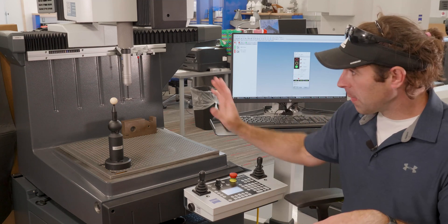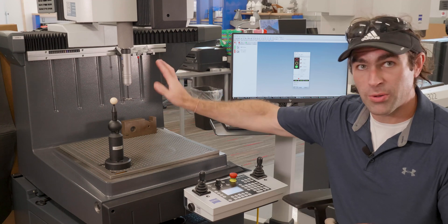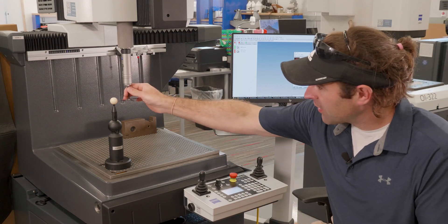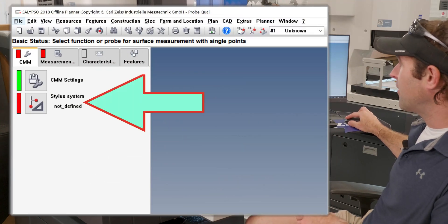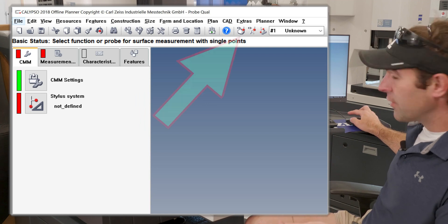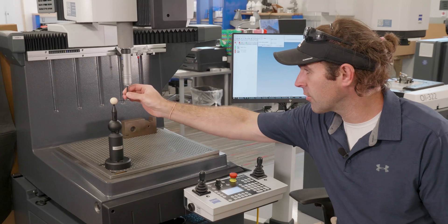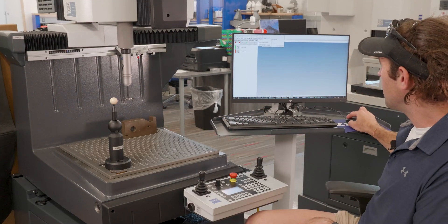Right now the computer doesn't know anything about this system. We've got to qualify it just like we did the Z-minus probe. I'll take it out and go to my CMM tab stylus system — if you notice, it's not defined. I want to do a manual stylus change and pick up a stylus. I'll manually insert it, make sure I get all three dots lined up so it clicks with the magnet, then hit OK.